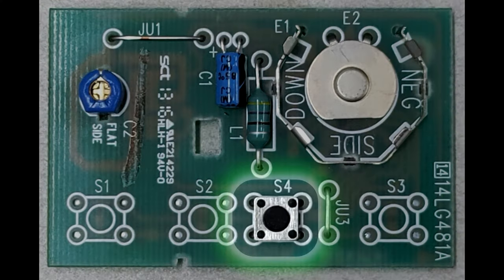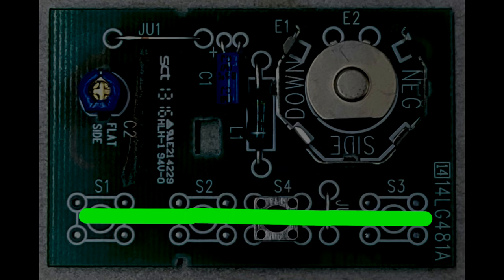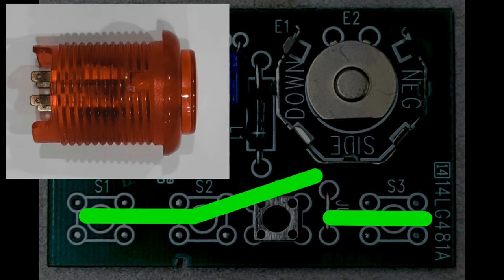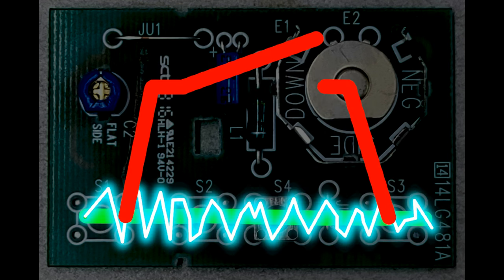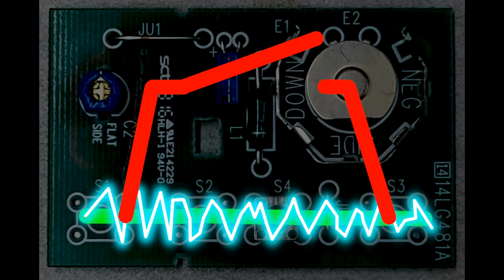If you look at this board, you'll notice it has a button, also known as a tactile switch. Closing this switch makes electricity flow to the circuit, eventually opening my garage door. The red button is also a switch — it just looks different. And I can add it in parallel to the existing switch. That way, pushing either button will trigger my garage door. So if you understand this diagram, then you understand all the critical parts of this project. The rest is just making the button look cool.